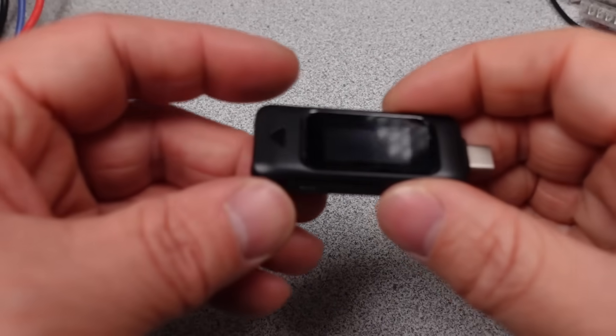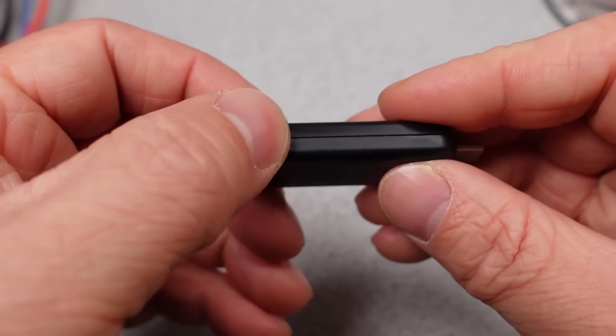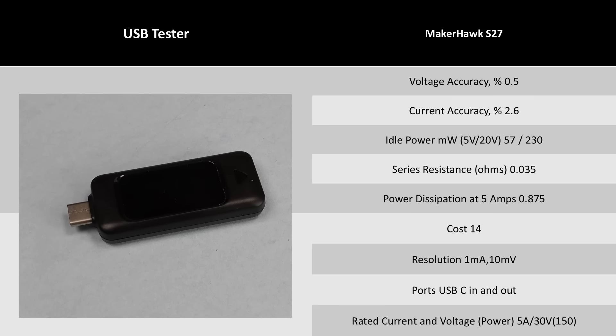Next up is the S27, which starts the subcompact meter category. The meter for the cost is not a bad option. The performance is on par with the other inexpensive meters. The power used isn't terrible and the series resistance is actually quite low. Its expanded uncertainty is probably around 2.5% to 3%, but it's $14 — if it was 5% accurate, I'd still call it a bargain.